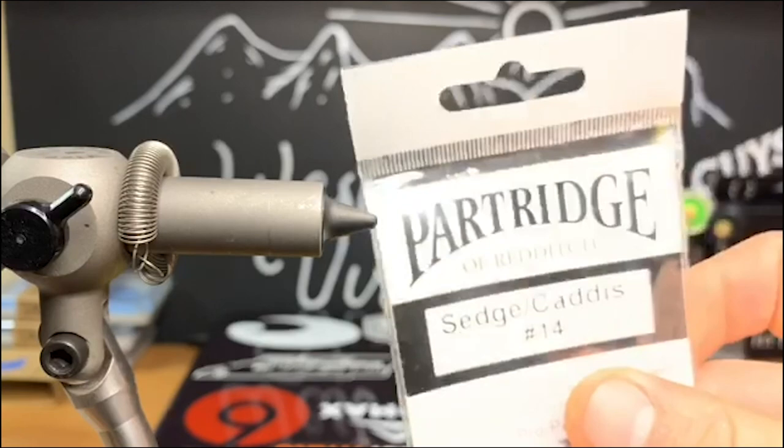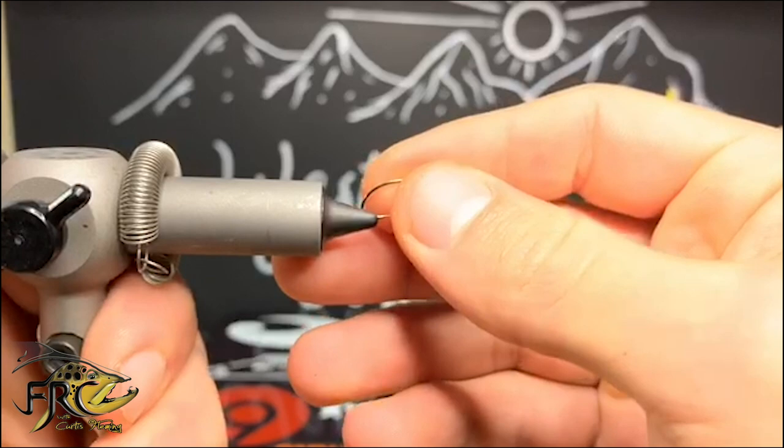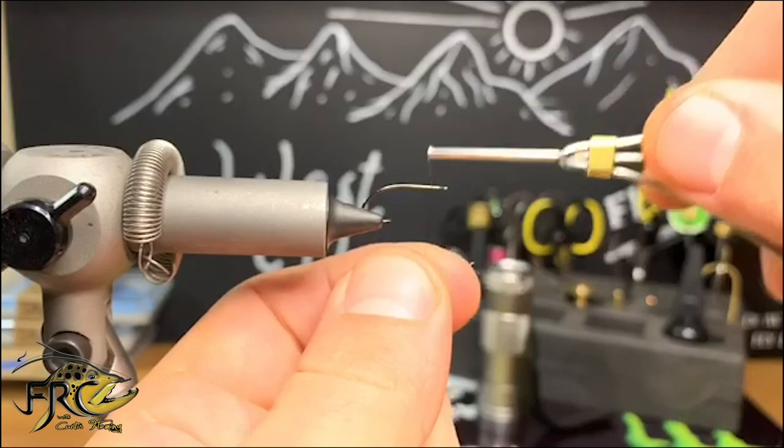Hey, this is Tyler Skidmore with Fly Rod Chronicles and West Virginia Fly Guys. For this Fly Tying Friday, we're going to be doing a stonefly pattern. We're going to start by using a size 14 Sage caddis hook, and our thread is going to be 18/0 Semper Fly nano silk thread.